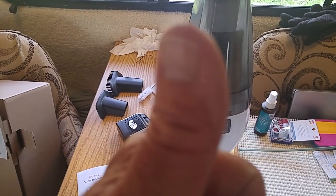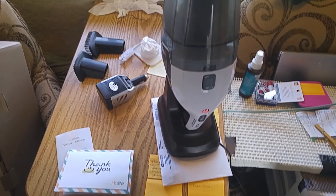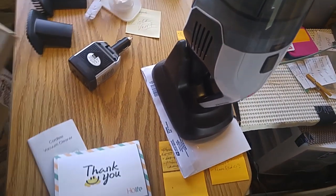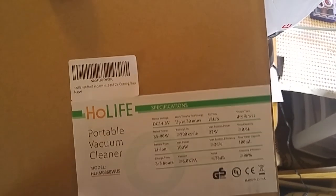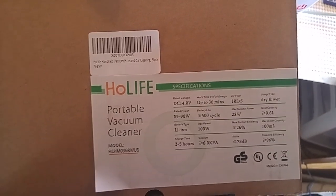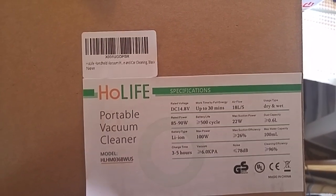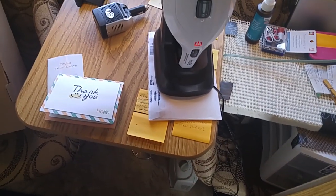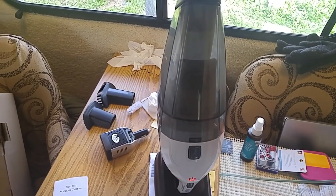Thumbs up, carpe diem, adios. Buy anything you want, but if you think about it, use the link to Amazon products in the description of all my videos — because I get a small commission and it doesn't cost you one penny. I'll leave the specs on screen so you can look at them. Stretch, walk, drink plenty of water, take deep breaths. About $55 is what I paid for it. If you're interested in a portable rechargeable cordless vacuum cleaner, I'll leave a link in the description.